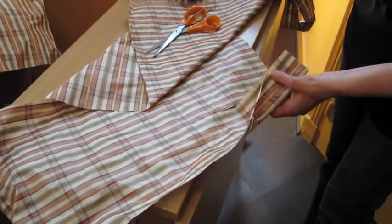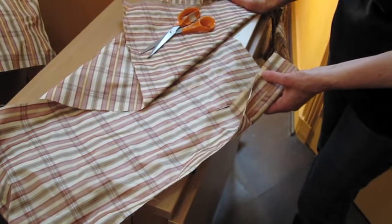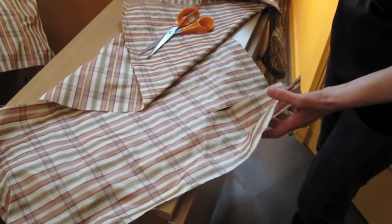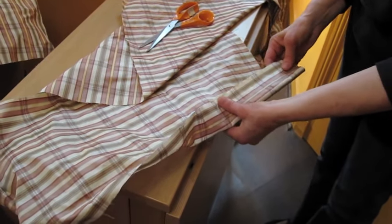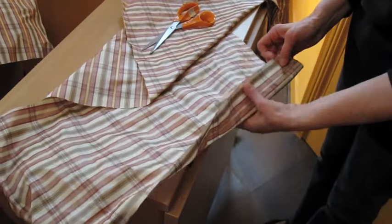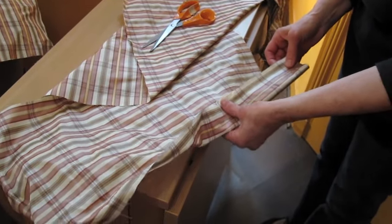To make the ruffle, cut 4 strips of material, 6 inches wide and 28 inches long. And sew those 4 strips, one after the other, so that they form a long circular ribbon like this.